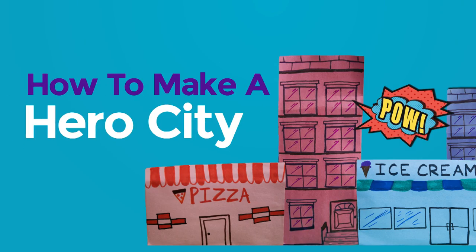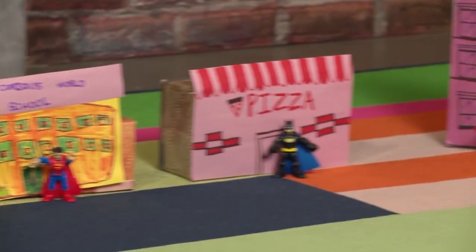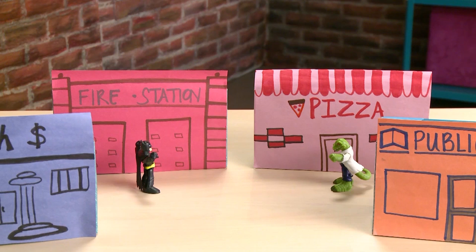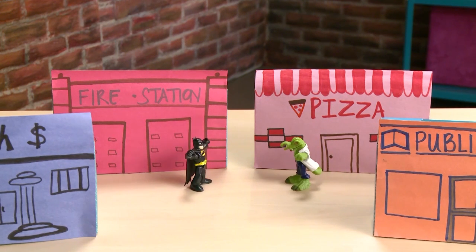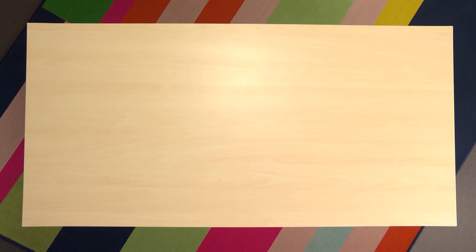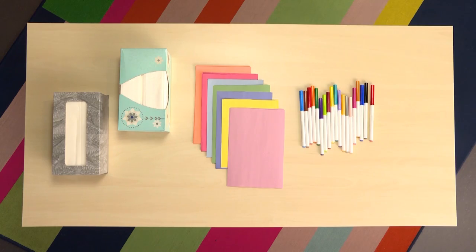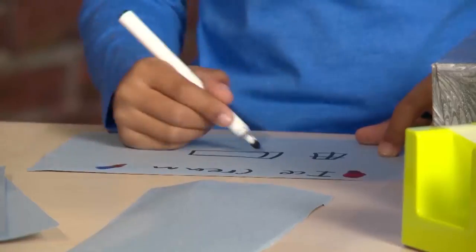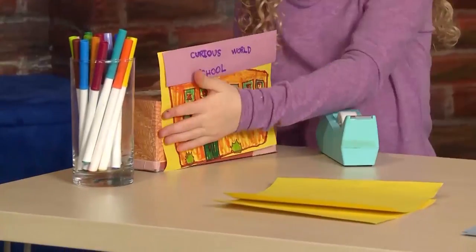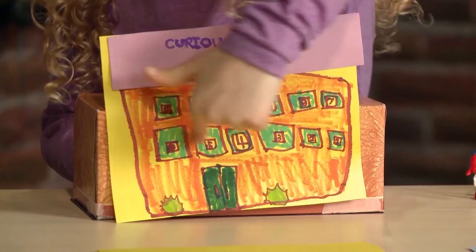Hero City! Hero City! Let's make a small city for our action figures. The things you need to build a Hero City are: tissue boxes, construction paper, markers, and tape. The tissue boxes will be our buildings.